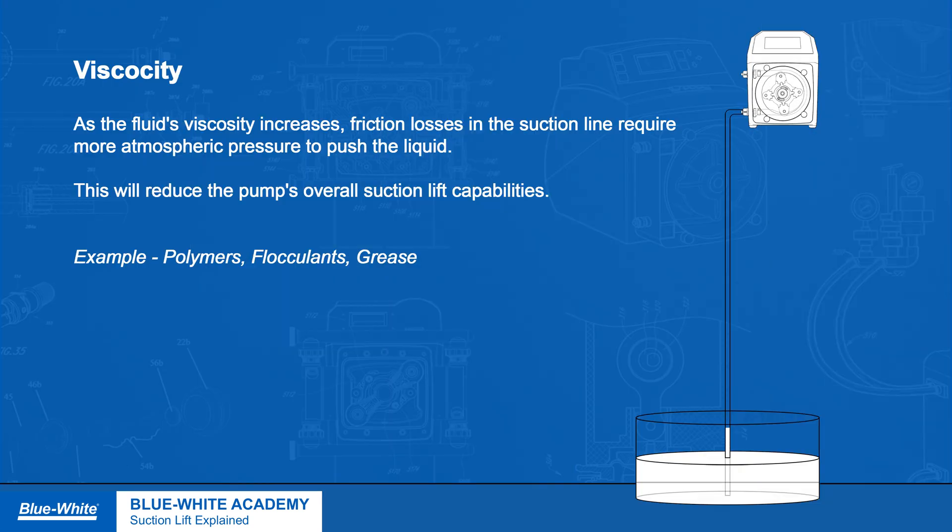Viscosity. As the liquid's viscosity increases, friction losses in the suction line will require more atmospheric pressure to push the liquid, reducing the pump's overall suction lift capabilities.